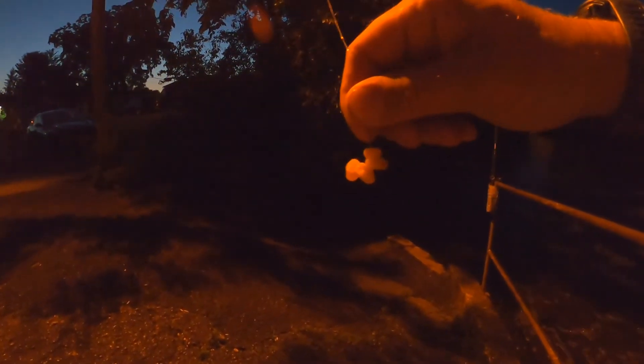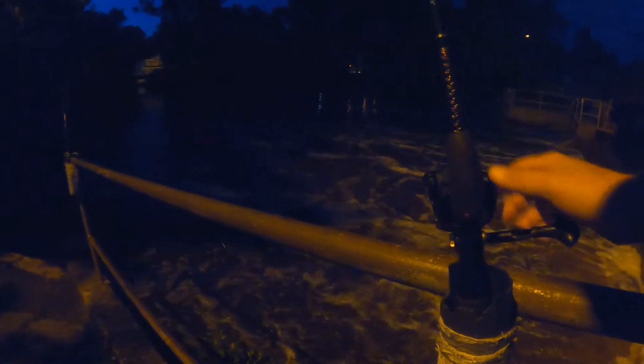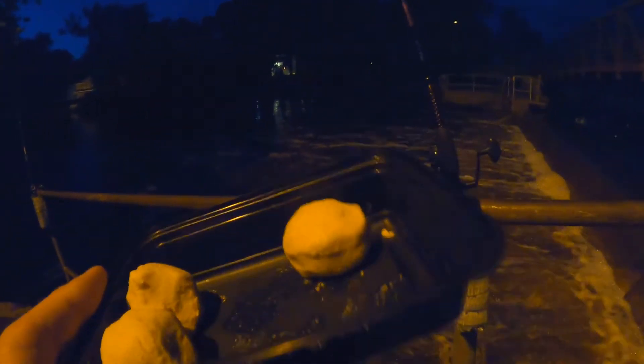Here's my carp pole — essentially the same rig, just a much smaller hook and some corn with vanilla extract. I also made some dough balls out of cornmeal, vanilla extract, and water. My buddy told me about this — apparently you throw them in the water and they'll attract carp. I made four of them; we'll see if they work.